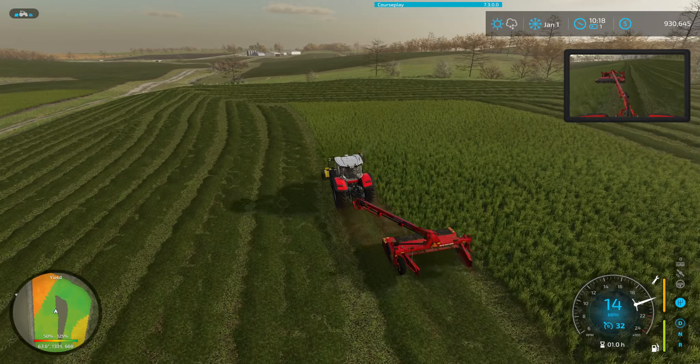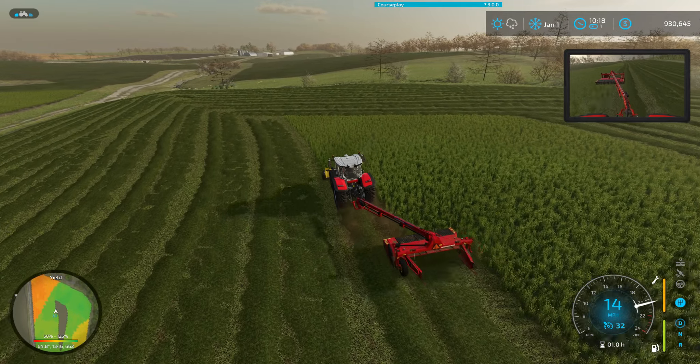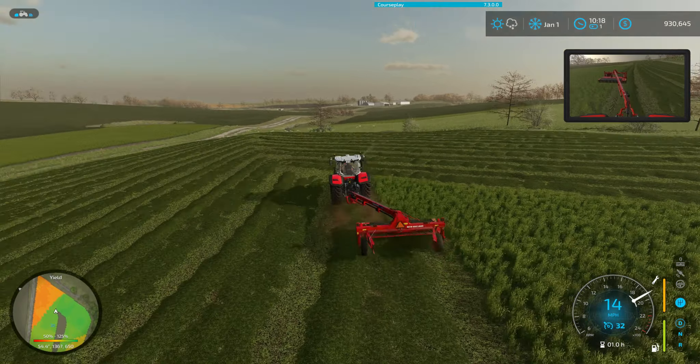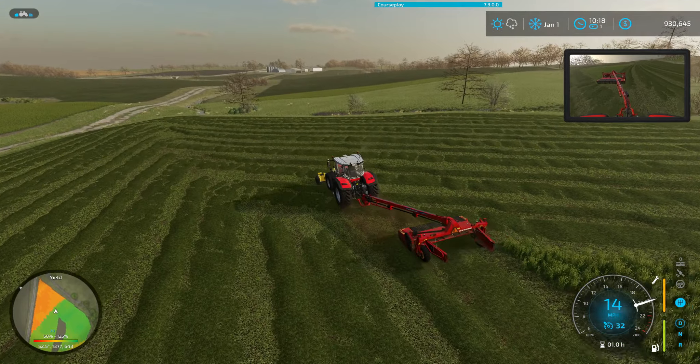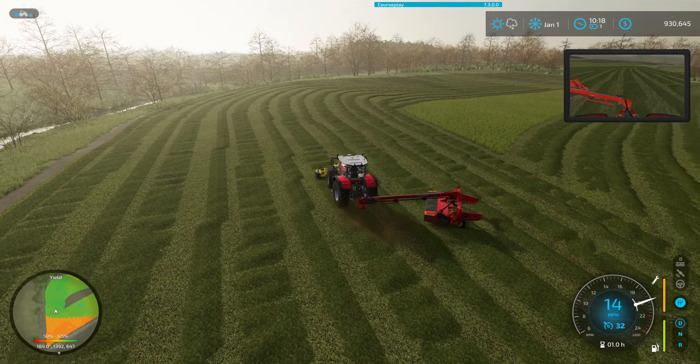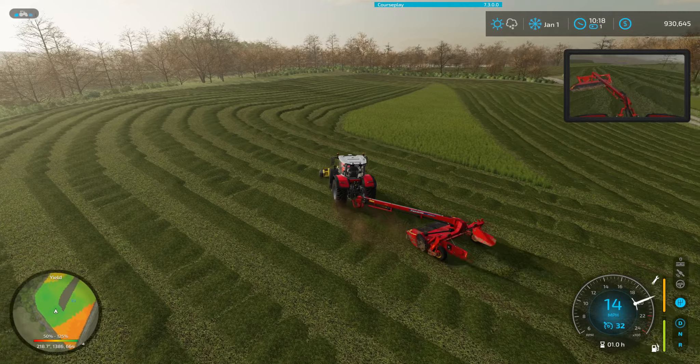I'm wondering as well now with this mower at the back — it's got two like panels hanging off each side for the swath pile. If I can adjust that to smaller piles.